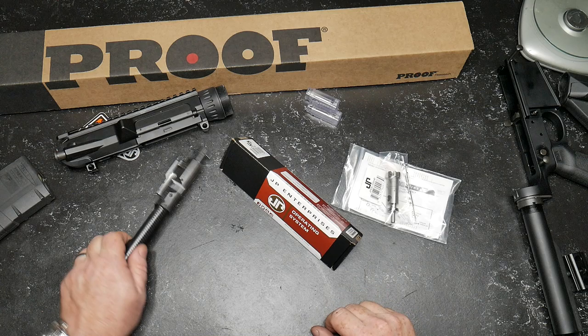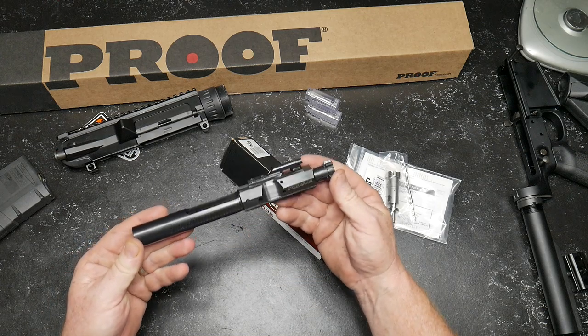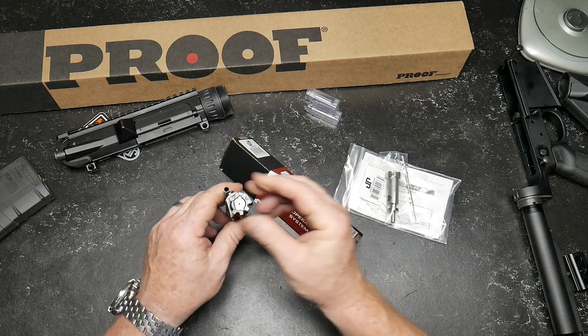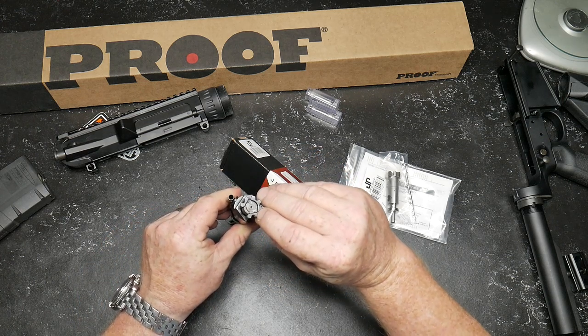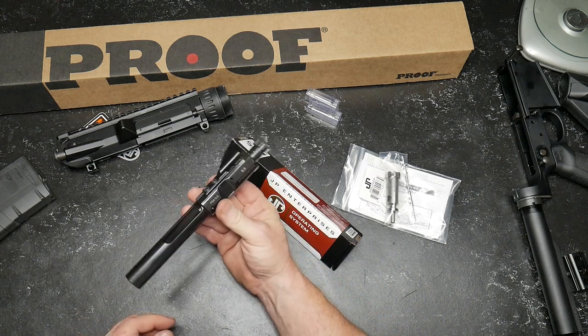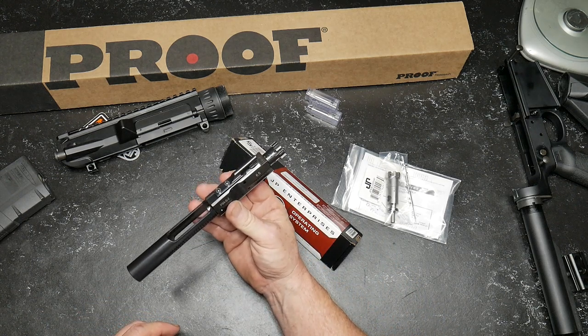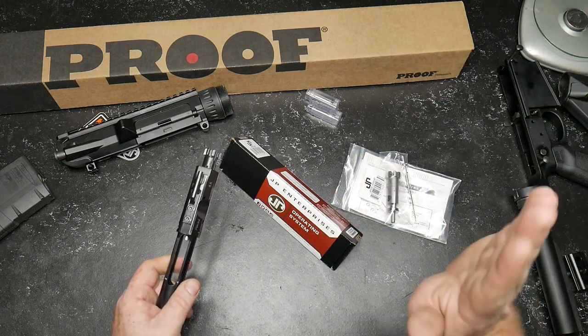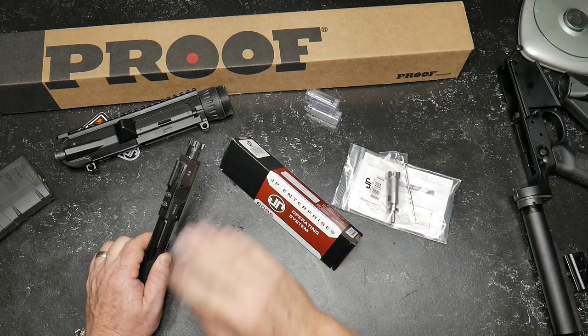All right, so let's talk about this. We have the Palmetto State Armory 6.5 Creedmoor BCG. This is their Gen 2 — a really cool deal. It has two ejectors in it. I've actually had to turn down the gas on this gun because it ejects those cases at about a 1 o'clock position and about 30 yards.